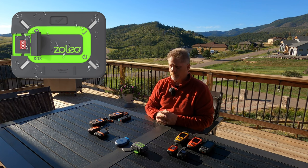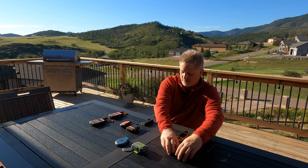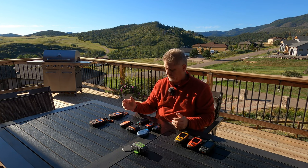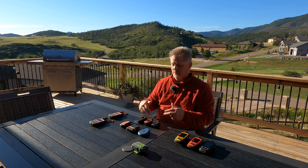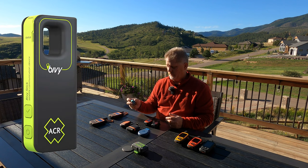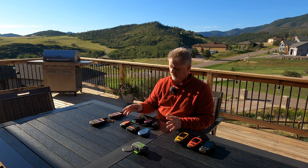If you want the smallest satellite messengers, look at these: the Spot Gen 3, Spot Gen 4, Somewear Global Hotspot, Bivvy Stick, Garmin inReach Mini, and Garmin inReach Mini 2. Note on the Bivvy Stick — this blue one and the newer green ACR Bivvy Stick are the same device; ACR was acquired and changed the color, but it's identical.